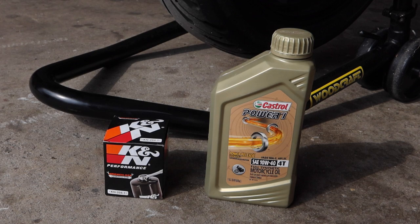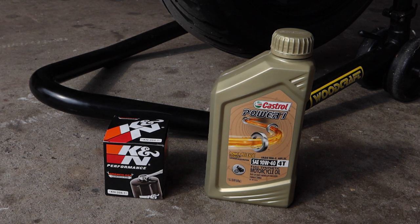This is the oil and filter I'll be using. I like the K&N because they have a wrench end on the filter which makes taking it off really easy. As far as oil, I usually run Mobil 1, but they were sold out so I grabbed some Castrol Power 1 10W-40 full synthetic.